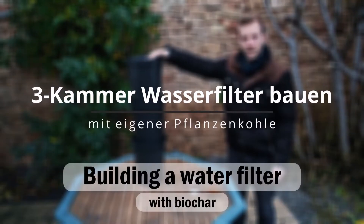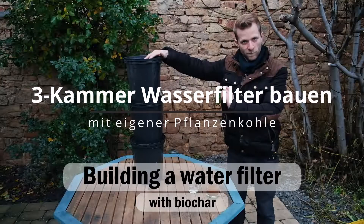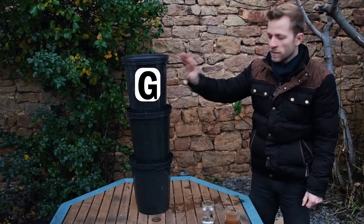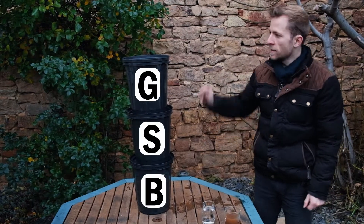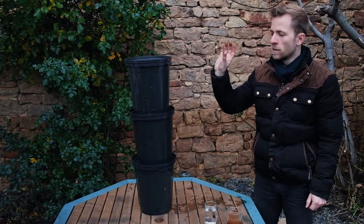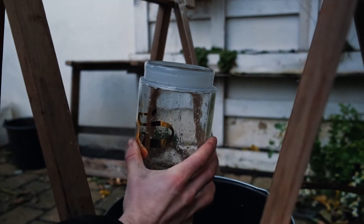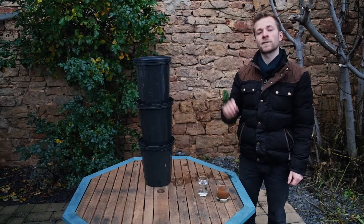Today I'm going to show you how to make your own 3-chamber biochar water filter from simple items. The chambers are filled with different materials, starting with a coarse, then a fine, and an even finer layer on the bottom. Thereby we filter dirt, bacteria, and chemicals out of the water step by step. What's left is clear water, ready to use.